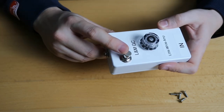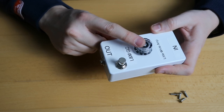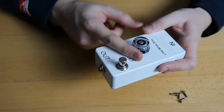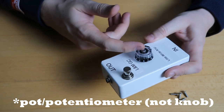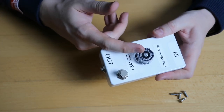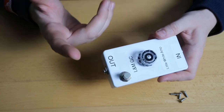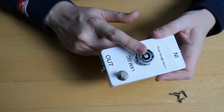The footswitch is a DPDT switch. Then we have the 100k audio taper pot. If you compare this to your guitar knob, single-coil-equipped guitars usually have 250k and humbucker-equipped guitars come with 500k. So this one is 100k audio taper.